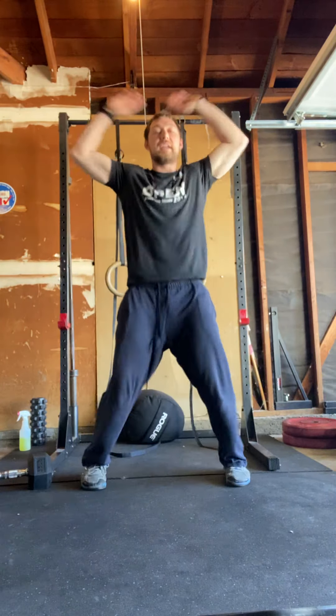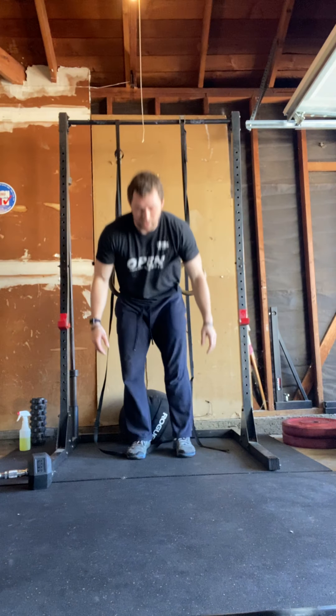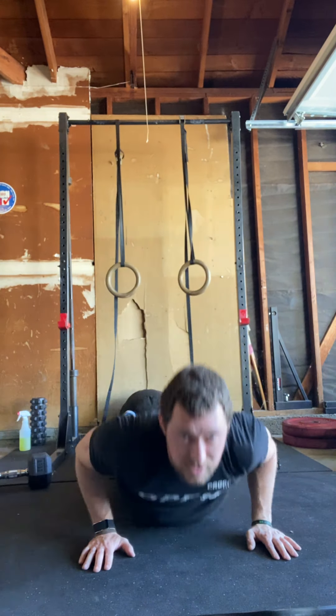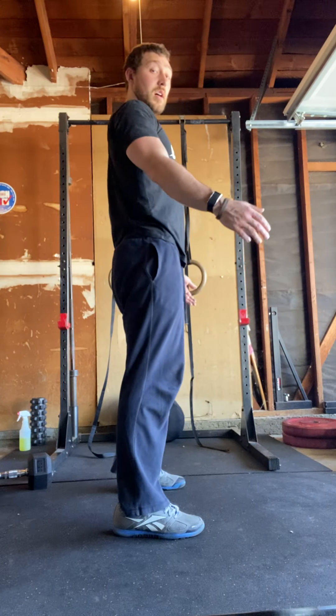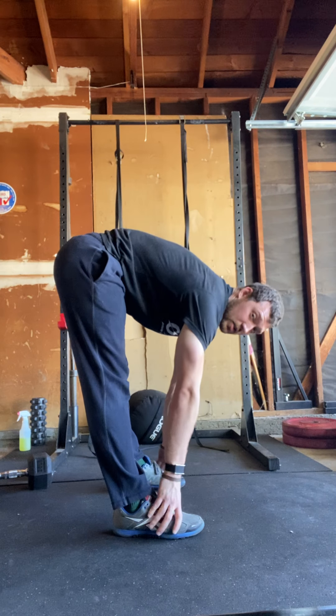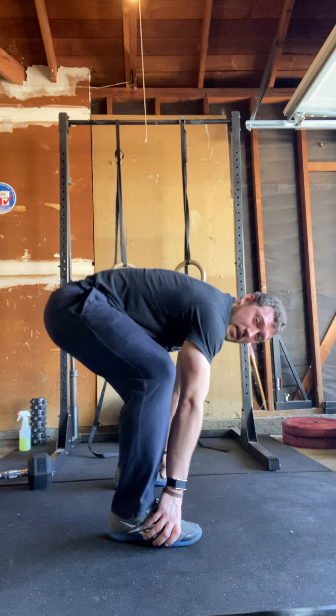For the warm-up it's just one time through. 50 jumping jacks — out and in. Then 10 inchworms: walk yourself out, lower yourself down, seal pose, downward dog, and walk your hands back into your feet. Go for 10 with slight pauses in those stretches.